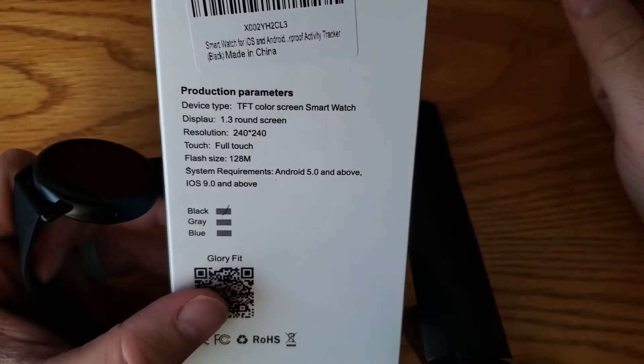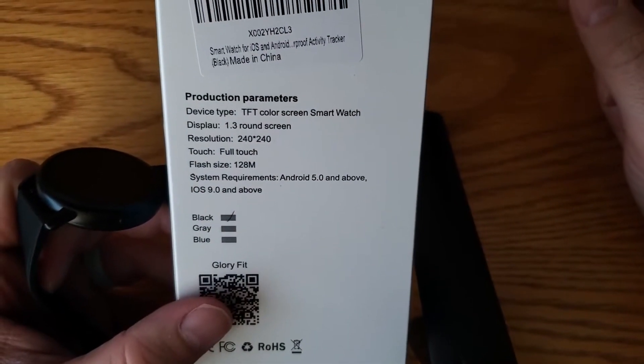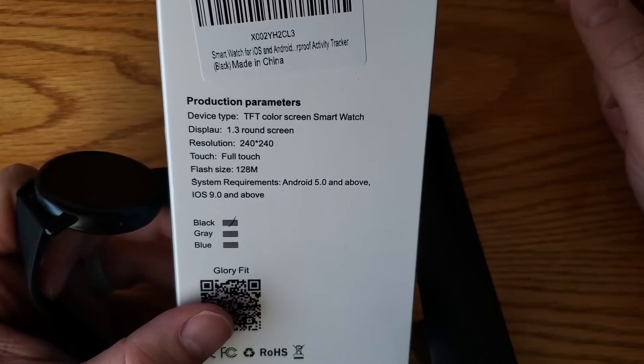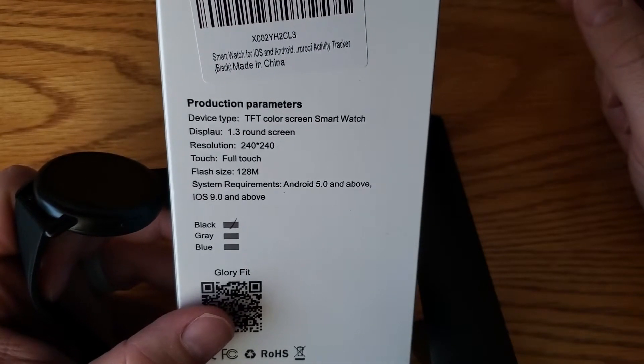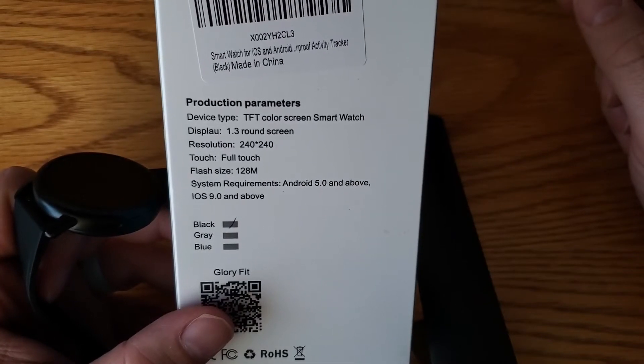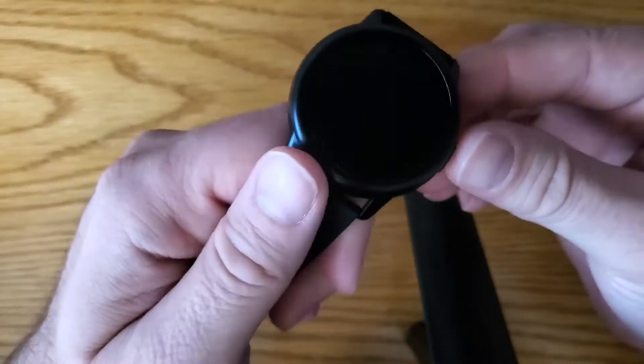Here's the box — it just says 'smartwatch' on it. The specs: 1.3-inch round screen, resolution of 240 by 240, full touch, flash size 128. System requirements are Android 5 or above, or iOS 9 and above, and there's a little QR code to download the app.